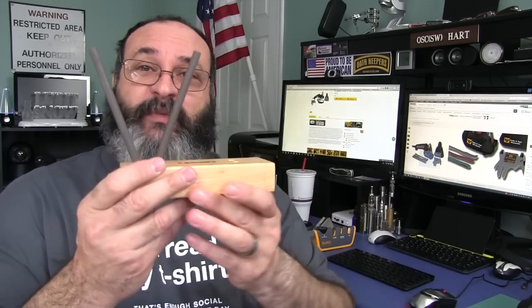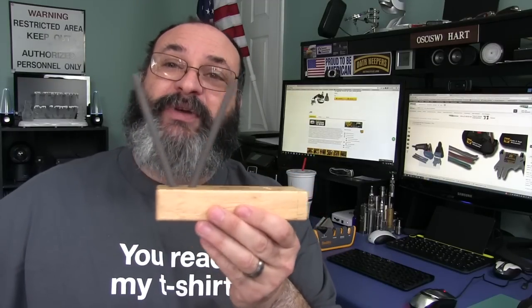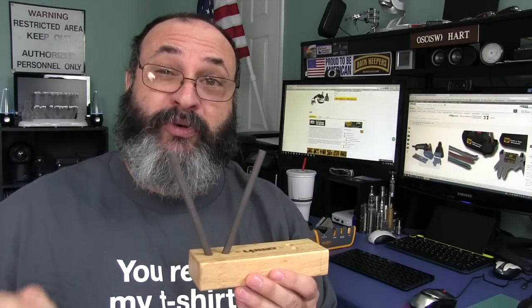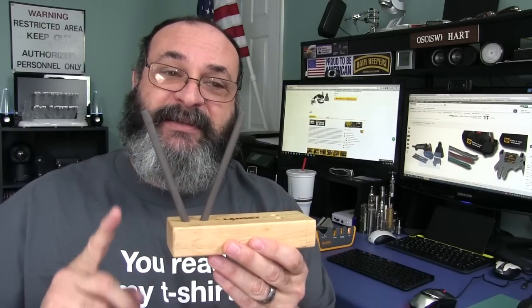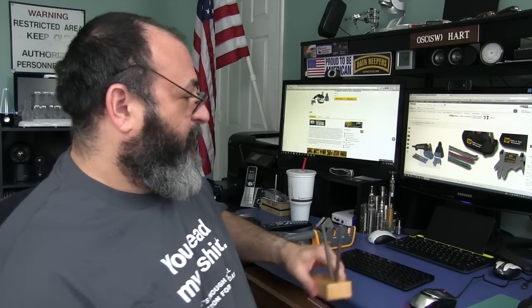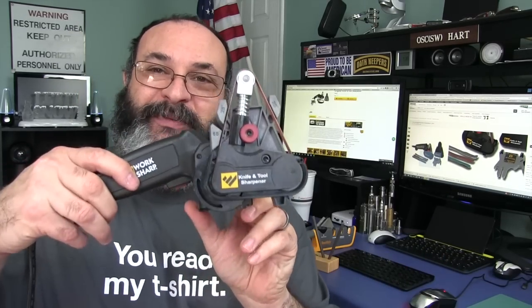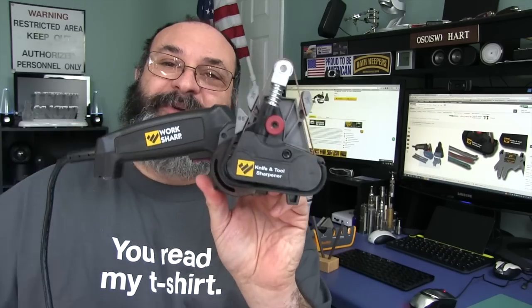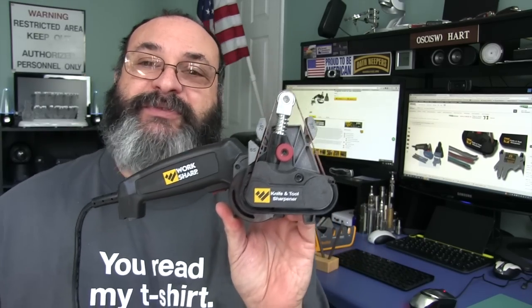Then you have the rod system, which is almost a perfect solution and they're pretty portable, but if you have a knife that's in really poor condition, it's going to take a long time to get the knife sharpened up. And that's where the Worksharp knife and tool sharpener comes in, because this really solves all the different problems in one tool.